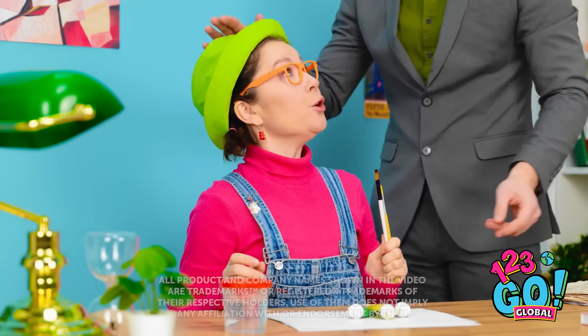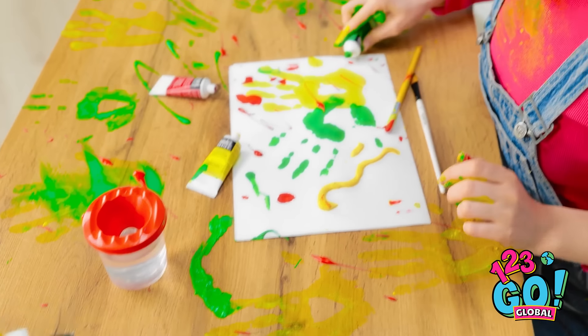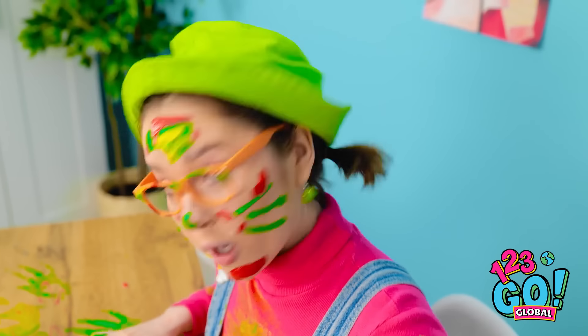Okay, sweetie, here's your paintbrush and paints! You have fun! Oh no! What did you do? I'm an artist, daddy! Look! Your mom is going to be so mad!